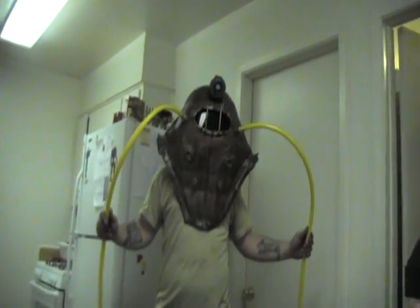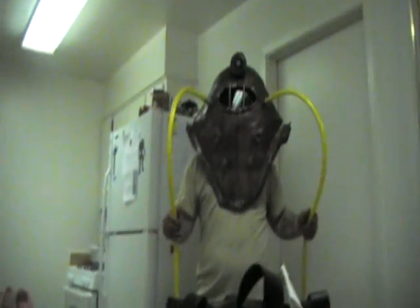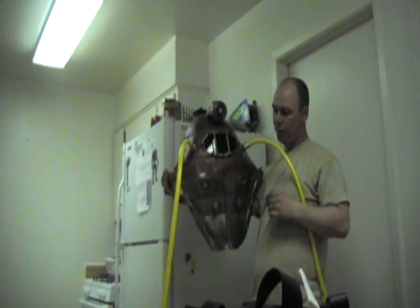Welcome to SoaringHammer.com, 405th.com, TheHuntersLayer.com. Seth Ithaca here, doing our last but not least update with the Big Daddy helmet.